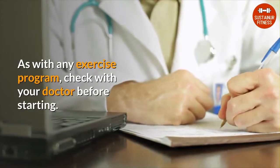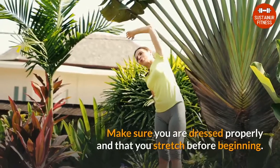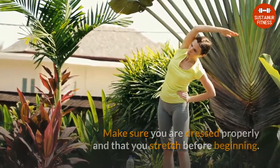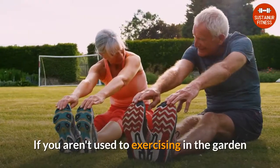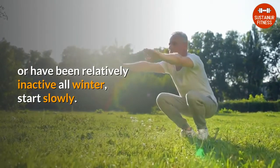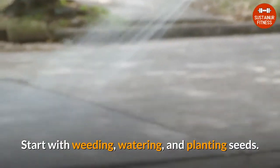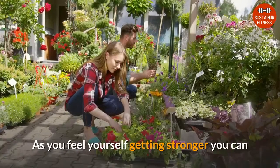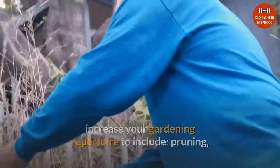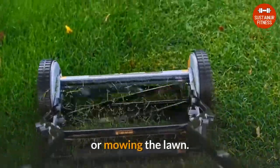As with any exercise program, check with your doctor before starting. Make sure you are dressed properly and that you stretch before beginning. If you aren't used to exercising in the garden or have been relatively inactive all winter, start slowly. Start with weeding, watering, and planting seeds. As you feel yourself getting stronger, you can increase your gardening repertoire to include pruning, heavy digging, hoeing, pushing a loaded wheelbarrow, or mowing the lawn.